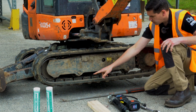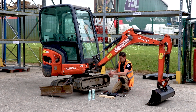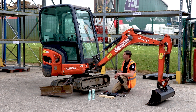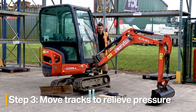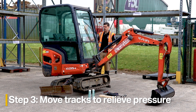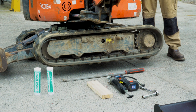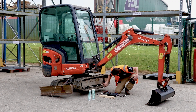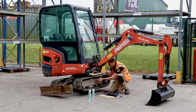To encourage the idler to come back — since a build-up of dirt can cause it to seize — I'll drop the safety handle and use the left-hand lever to move the tracks forwards and backwards a little bit. That takes some of the pressure off. Then release the safety handle and check — you should start to see grease coming out. If not much is coming out, keep winding the nut out a bit further.